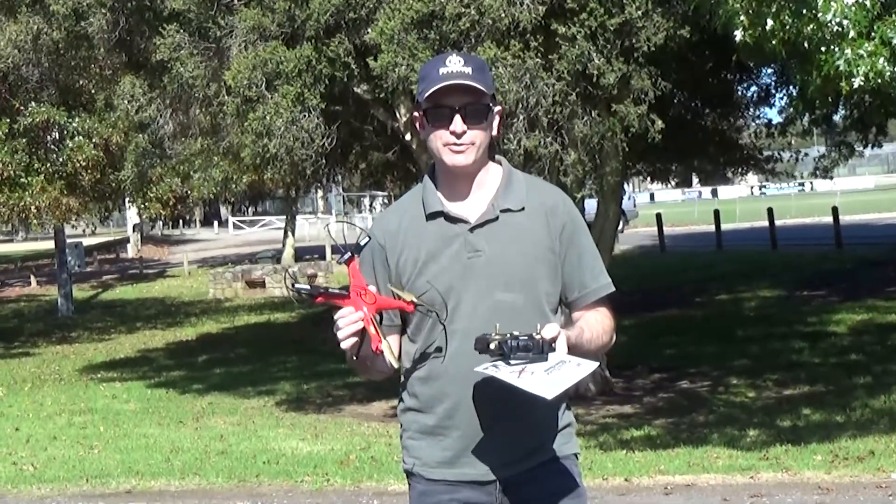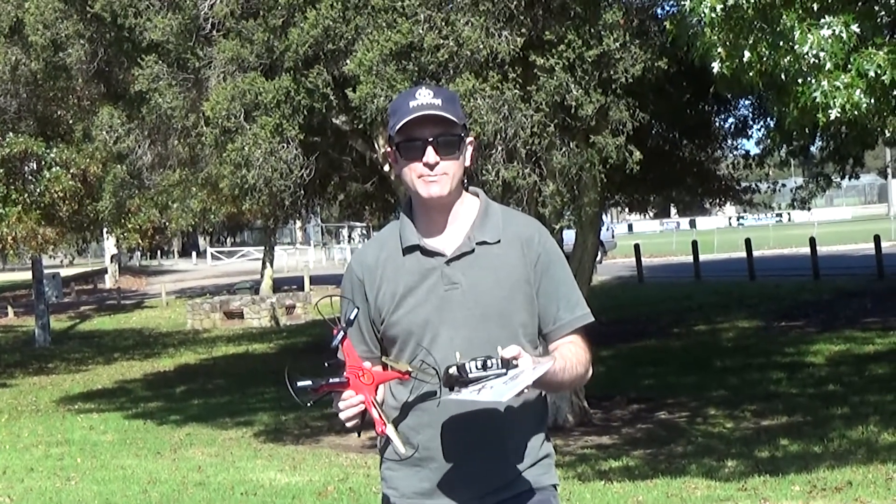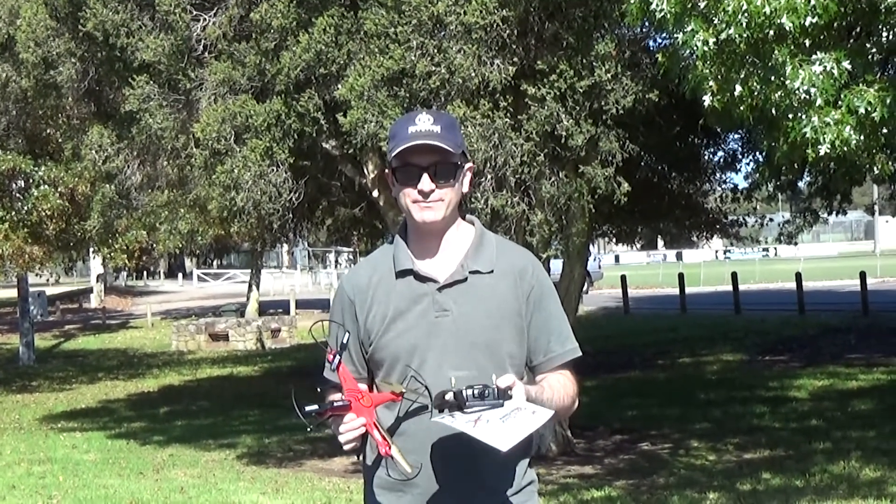Today we're going to have a look at a much smaller drone. This one's from SWAN, it's called the Xtreme Quad Force Video Drone. Let's see how we go.